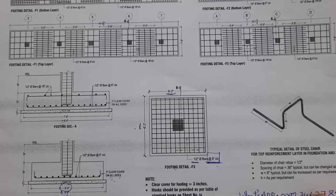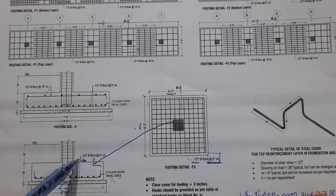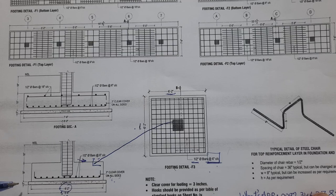In the footing section, you can see the steel reinforcement — half-inch diameter rods with six-inch spacing. For the foundation base, we first do PCC, which is plain cement concrete with a ratio of 1:4:8. The thickness of this PCC layer is three inches.